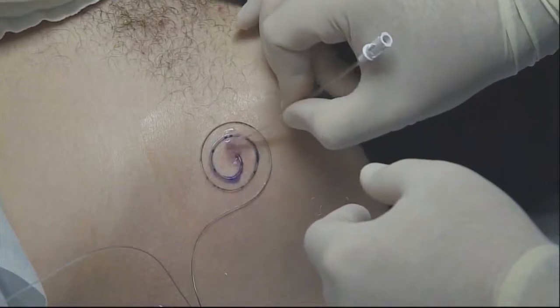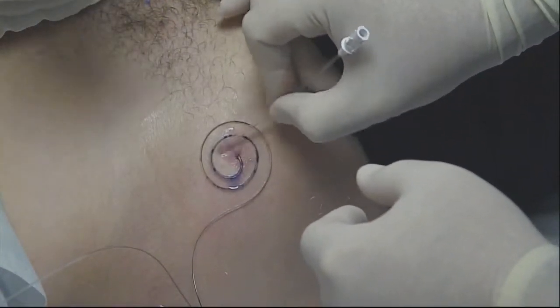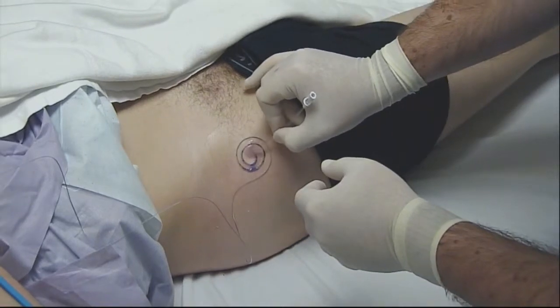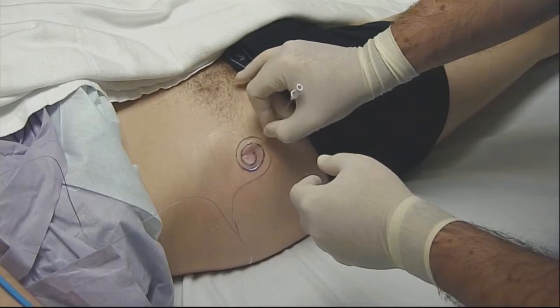Noelle is free-dropping that Histoacryl so that we can use this on multiple patients without cross-contamination. Just three or four drops — usually we'll do one more just to make sure we get good coverage. I use the filter needle that comes in the epidural kit as a magic spreading wand to evenly apply all this and get a nice seal.